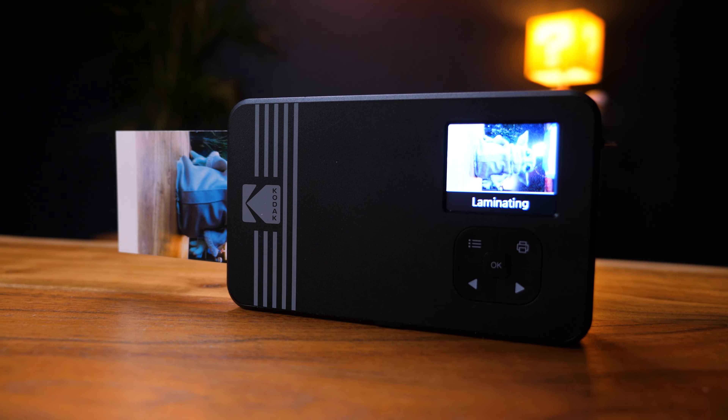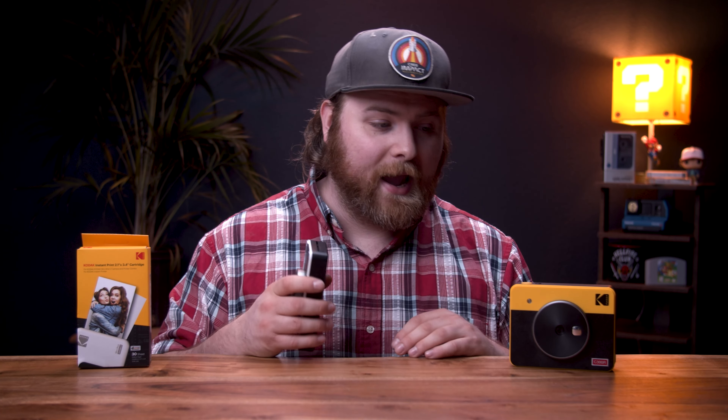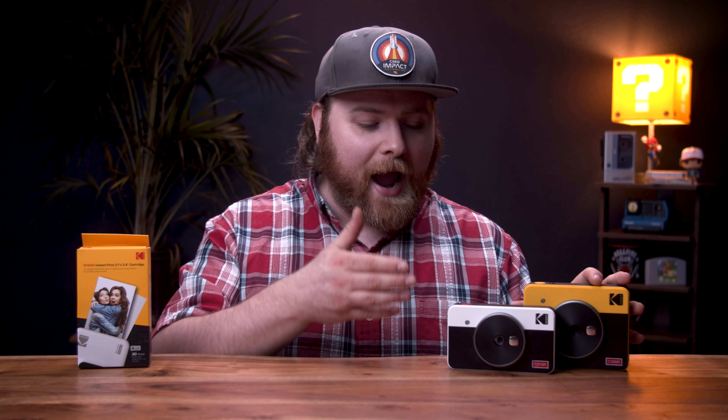It has the same options as the Retro 3 — borderless or with a border, monochrome, sepia tones, some fun filters — but it is limited. You don't have the option to save the photo and print later, which would be huge with these cameras. Otherwise you're just standing there waiting for your photo to be printed. You can't stick it in your pocket — the photo comes in and out of the device as it prints, you have to be holding it, and if you're not paying attention, the photo falls off and flies away. That happened to me multiple times.